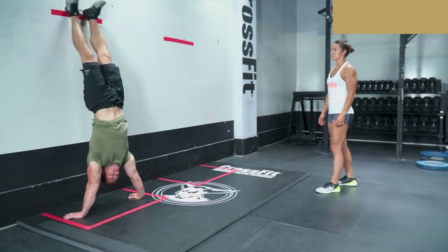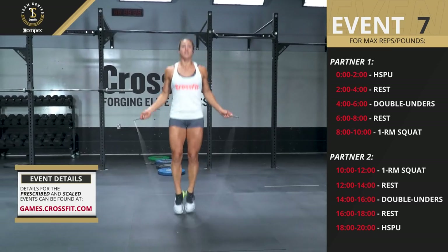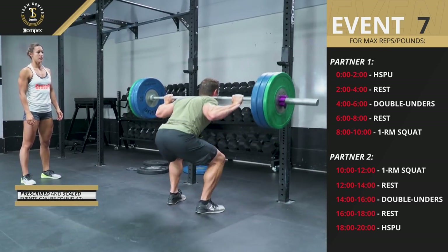Team Series Event 7 consists of handstand push-ups, double-unders, and a one-rep max back squat.